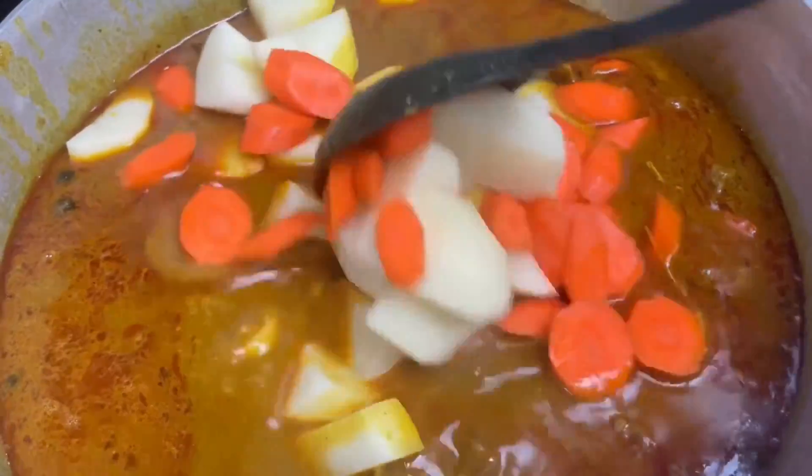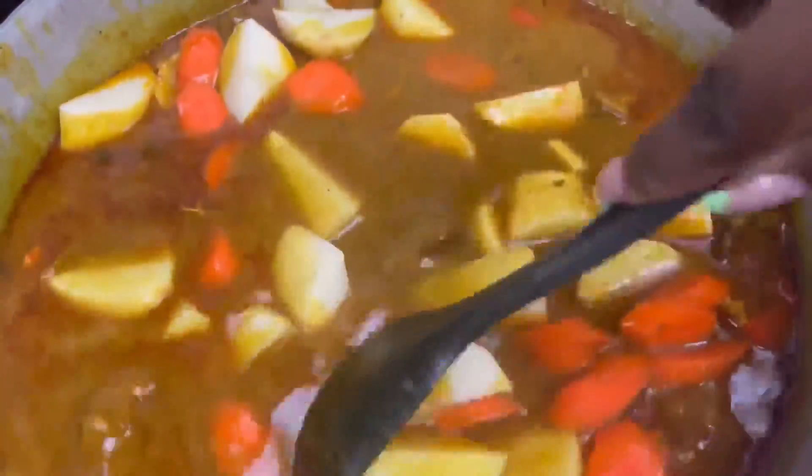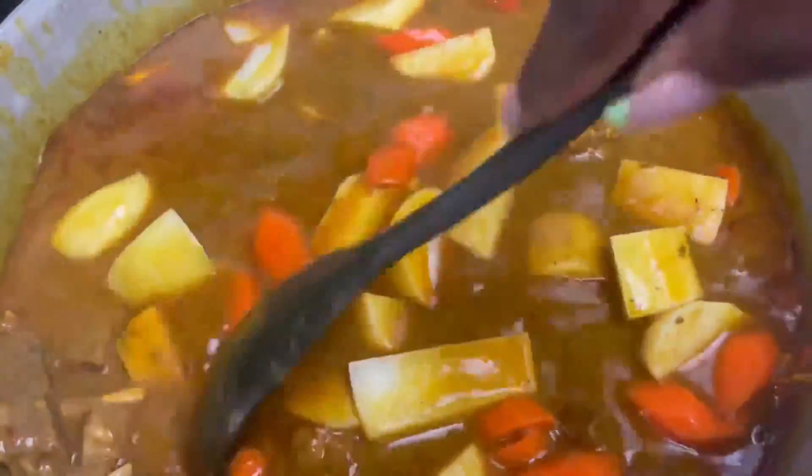We're going to stir our vegetables in with our goat and let that cook until our potatoes are tender.